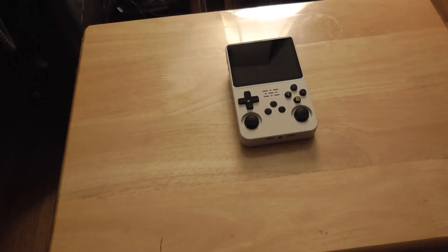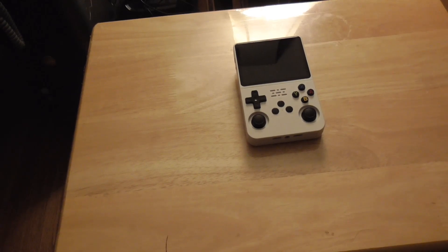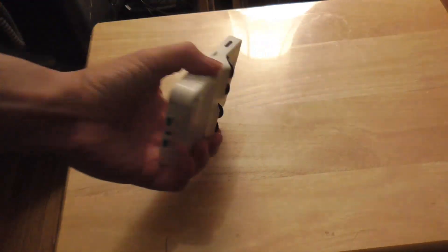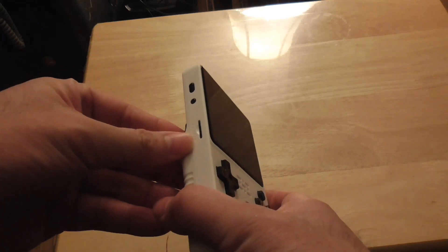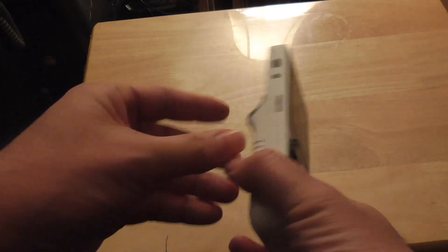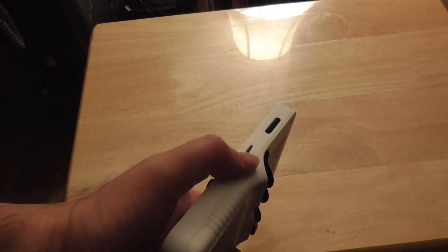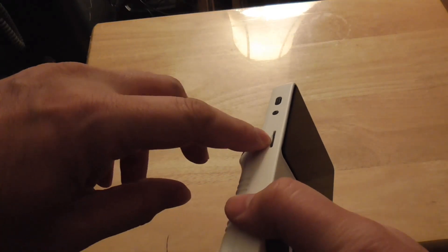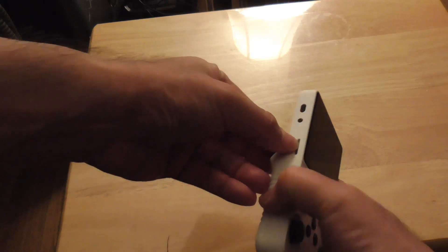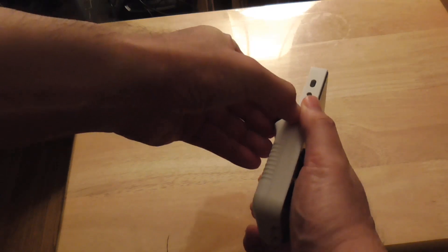In today's video I will show you how to load ROMs and BIOS files in the R36S handheld video game console. For this console there are two micro SD ports: one on the left side and one on the right side. One has an operating system and the other is just an extra slot.